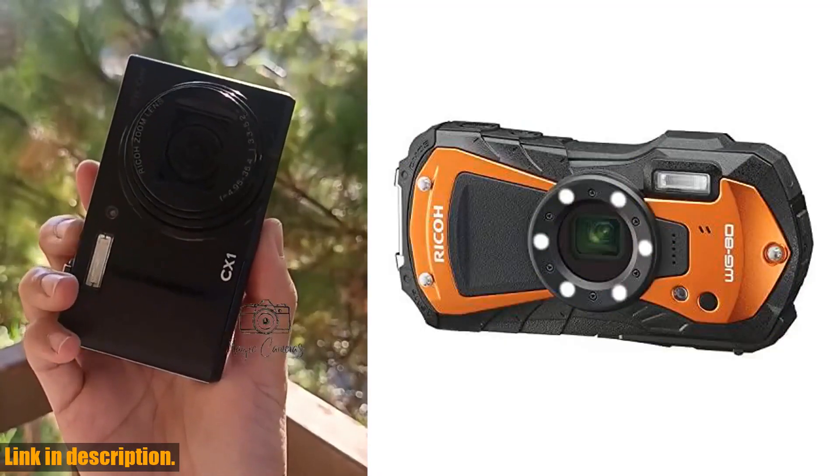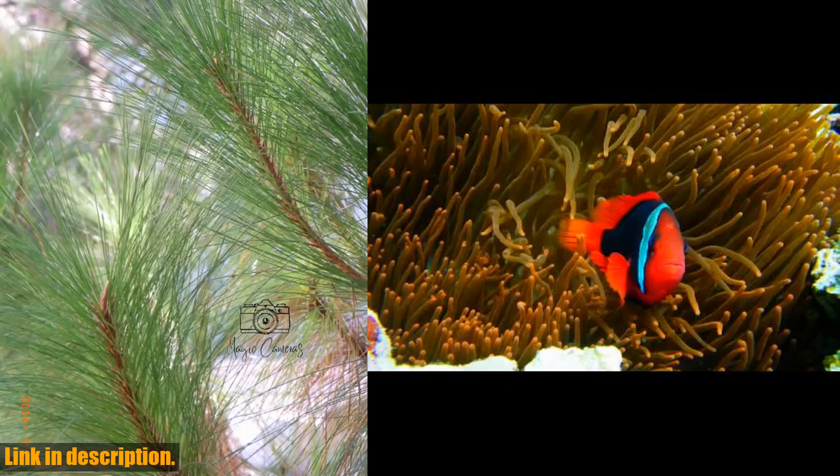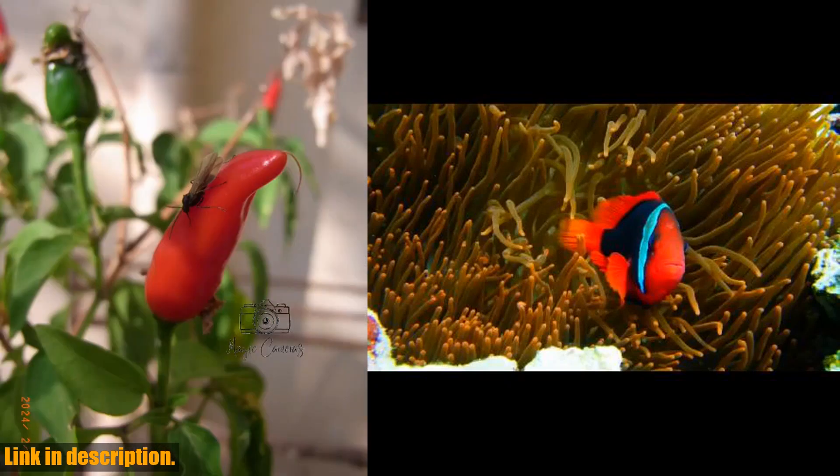And if you're into macro photography, the WG80 has got you covered with its 6 LED macro lights that provide bright and uniform illumination for close-up shooting.